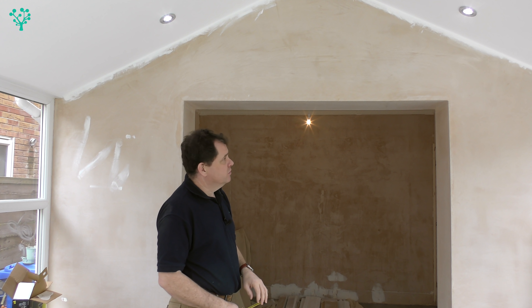I'm going to be using 18mm MDF - moisture-resistant MDF to be precise - and we'll talk more about that when we come to look at the material.